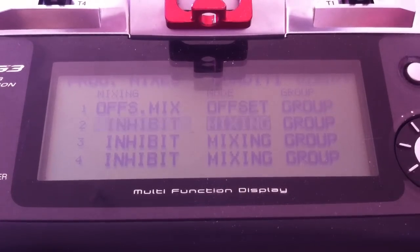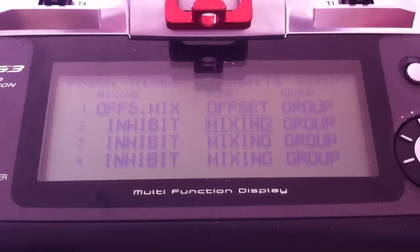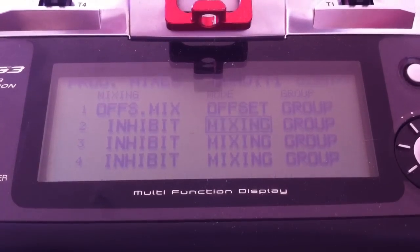In mode offset, not in mixing like this. You choose this one and go to the offset option.